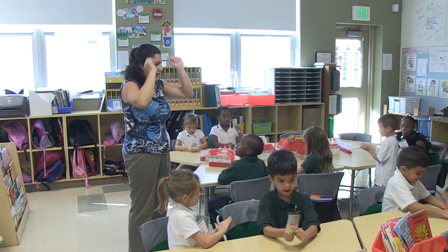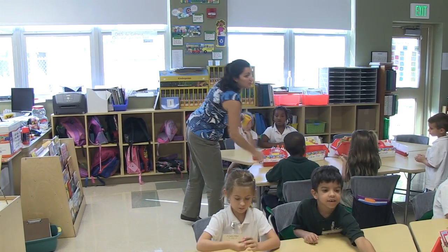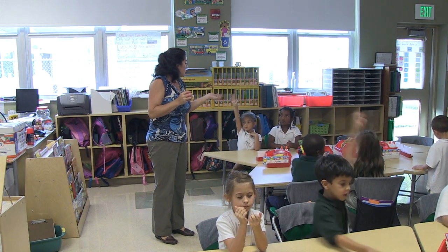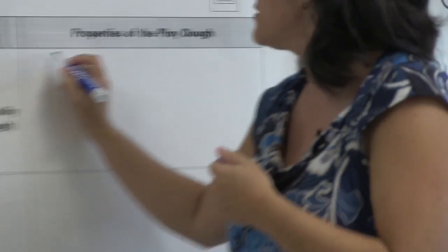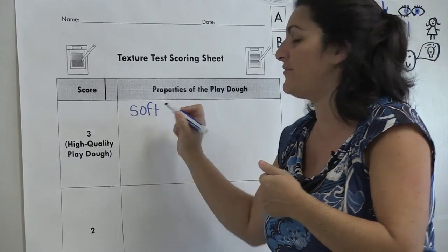Put your Play-Doh in a ball. Make a ball with your Play-Doh. Tell me, how did your Play-Doh feel? If we're talking about good quality or high quality, what did your Play-Doh feel like that made it good Play-Doh? JaVale? It feels soft. It feels soft. So I'm going to write this word up here — good or high quality: it's soft.